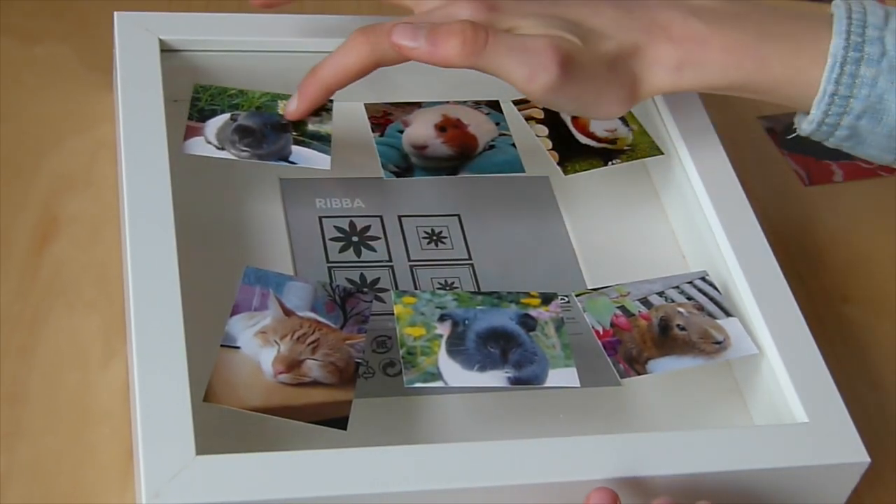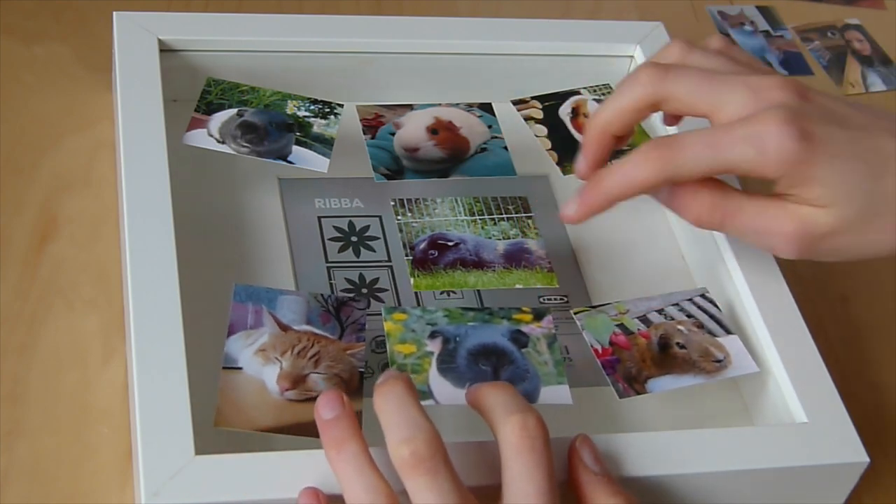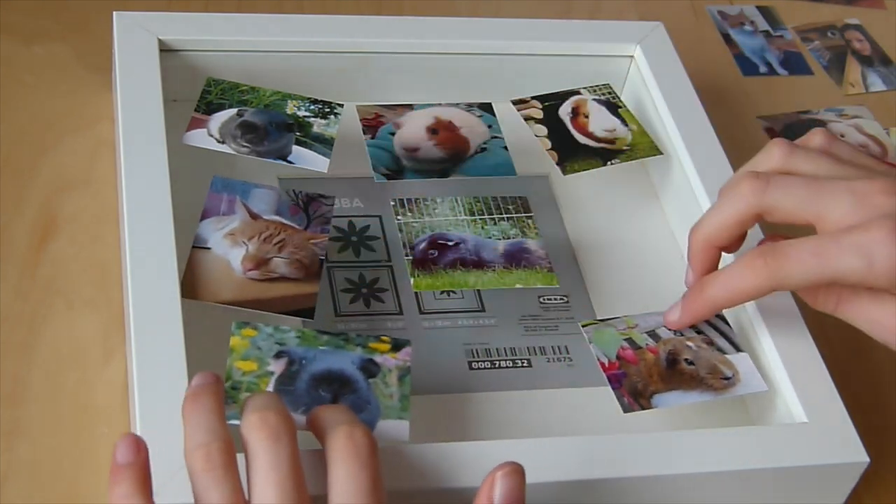Now you can arrange all the pictures on the photo frame — this gives you a good idea of what it's going to look like and how much space you will need.